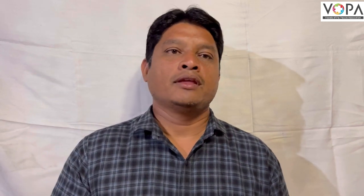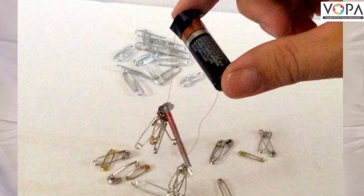Wrap 1 meter long insulated copper wire around the nail as shown in the figure. Join both ends of the wire to the cell. Now take the pins near the head of the nail. What do you see?